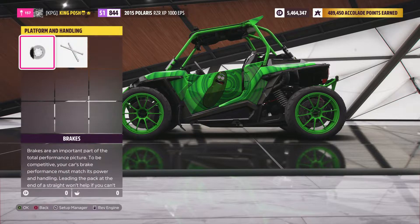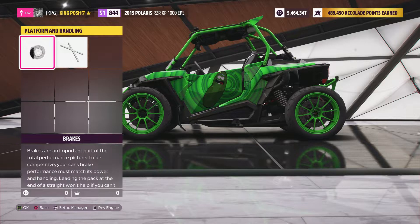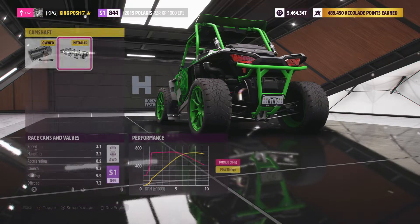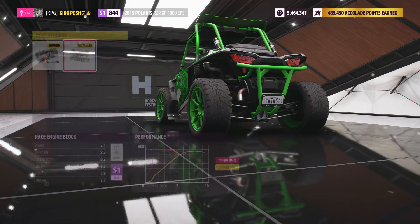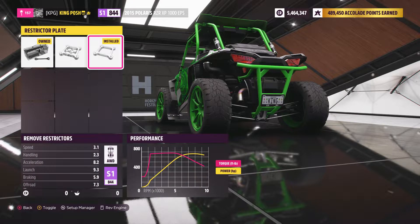Race brakes, just so if you want to stop. You got a roll cage even though it already has a roll cage on it. And of course, if you know the engine, it's fully built. I have everything on here the best I could and can get an 844.